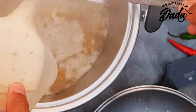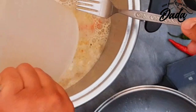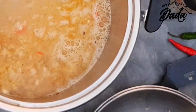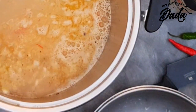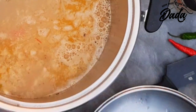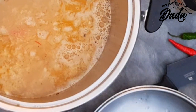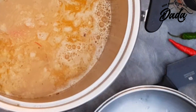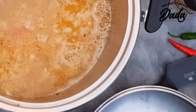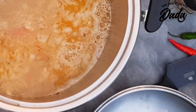Now some of you might be thinking this is not the traditional fish head soup, and you're probably right. But unfortunately my family — especially my wife and my daughters, and they outnumber myself and my son — they don't particularly like the sight of the head in the soup. Hence why I've decided to extract the meat out of the head and extract the stock out of the head and the bones.